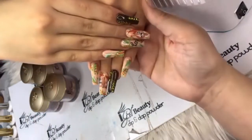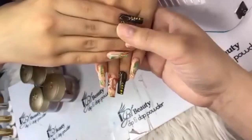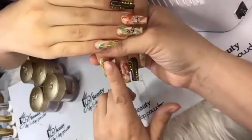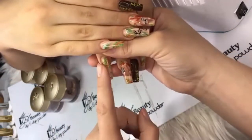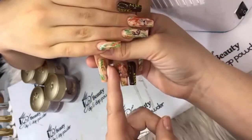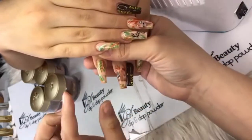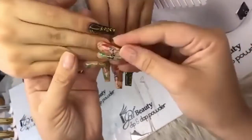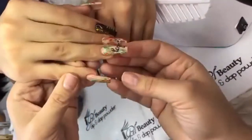Carla asks why did you wipe the sides of the nails. When I hit it with the top coat, sometimes when you finish the nail it's unshaped on the sides — I just wipe that excess off. See? Perfect — no lumps or bumps on the side.